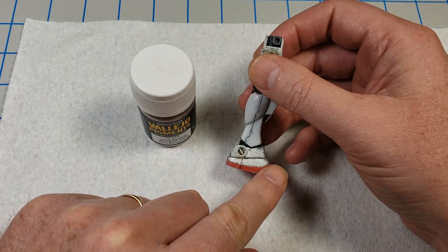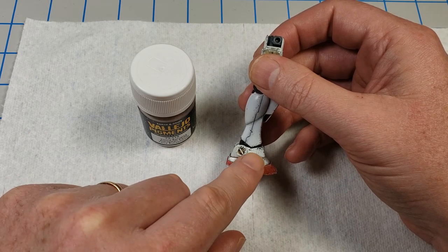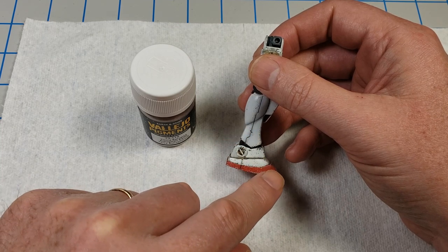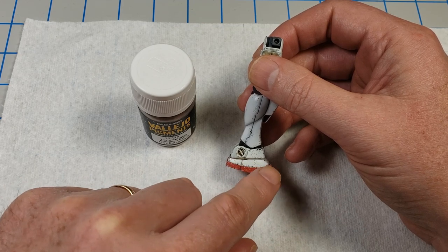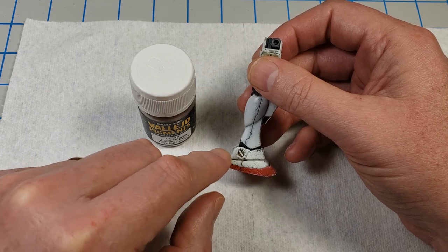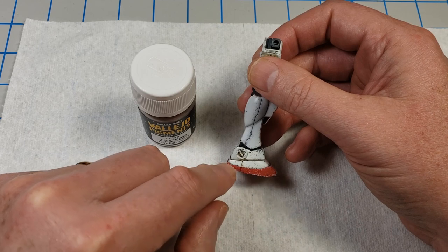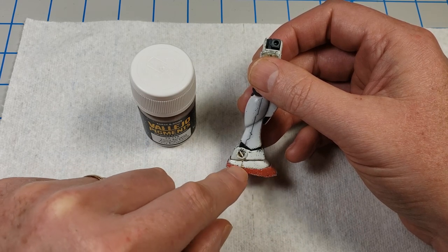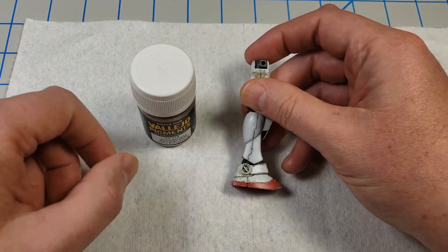If you put the wet product on first and then the dry over it, you can get a weird look — like there's mud and then dust over it. If that's what you're trying to depict, go for it. But in my thinking, if it's an environment where there's stomping in mud, the mud is going to be more fresh than the dust. So that's the theory I'm working with. Whenever you're working with pigments, I always recommend putting down some paper towel or newspaper — this stuff will get all over your modeling desk.